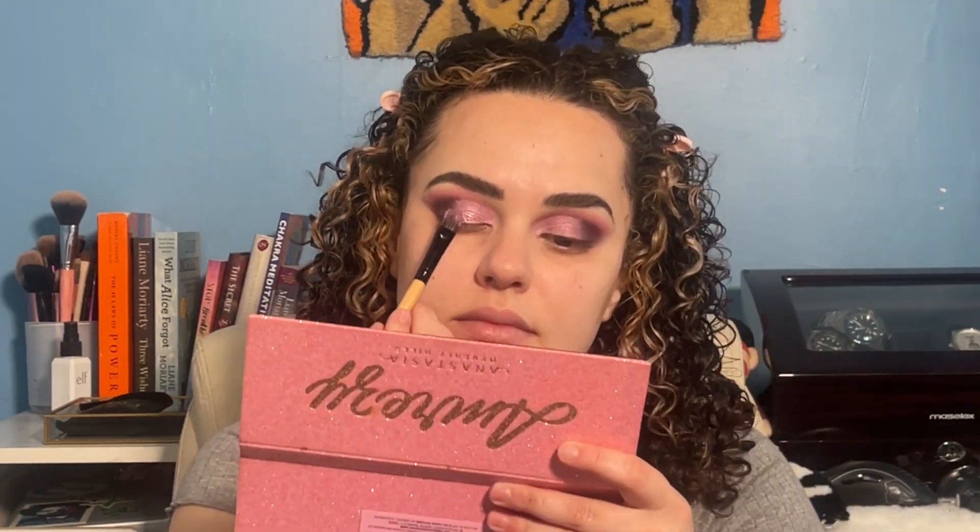Next I took the same flat brush and went in with the shade Barb. This is the shade that actually does have fallout because it is more of a pressed glitter — the glitter does come down, but you see that extra shimmer it gives on the eyes? It looks so good. I actually really love this color — it gives a nice pop and a nice highlight. You can use it as a highlight for your inner corner, or as a top shade like I'm using it here. It has a lot of versatility. I just did the spray to make it easier on myself for a more easy look.